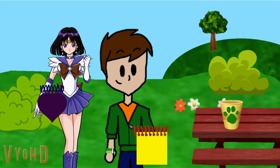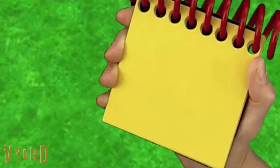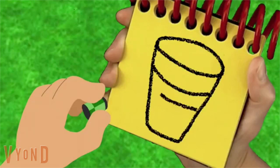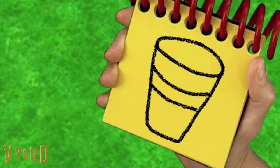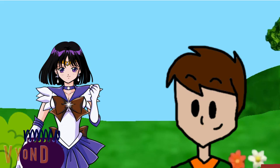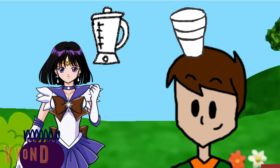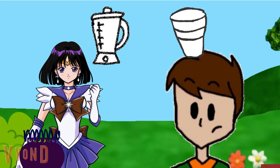Okay, now me. So a big circle here, lines for the sides, and two lines here. There, a cup. Okay, so our first clue is a blender, and now we have a cup. So what could Green wanna buy with a blender and a cup?